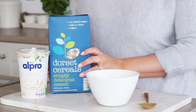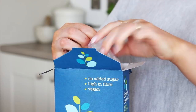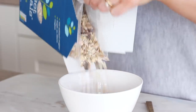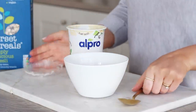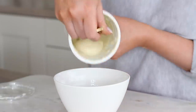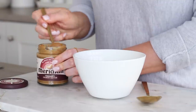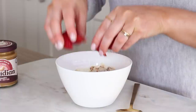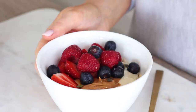The muesli I used is by Dorset Cereals - their Simply Delicious muesli which is high fiber and vegan, as are all of their muesli. There's no added sugar and it's mostly just wheat flakes, dates, seeds, hazelnuts and brazil nuts. I put some in a bowl, added Alpro's vanilla yogurt, mixed it through, then added smooth cashew butter on top as well as some berries - strawberries, raspberries and blueberries - and finished with some pumpkin seeds on top.